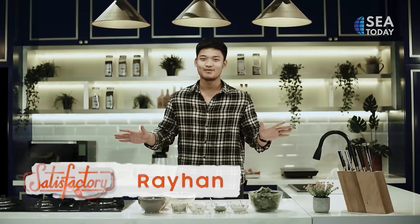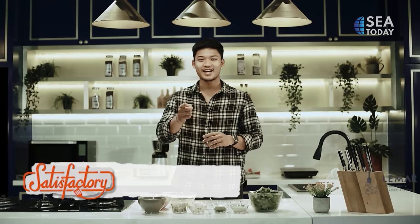Hi, I'm Seyfraehan. This is my perfect corner and welcome to Statisfactory. Cook healthy, cook happy.